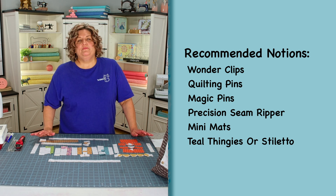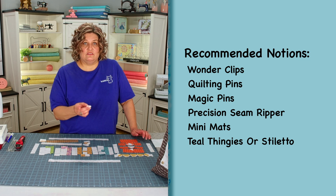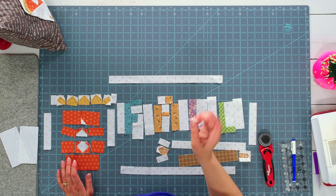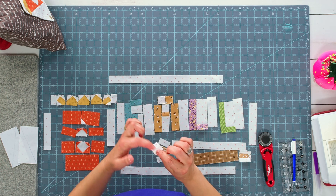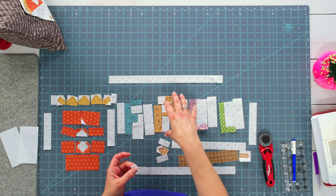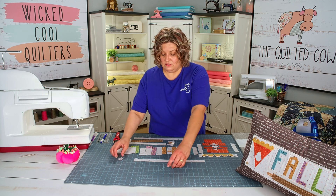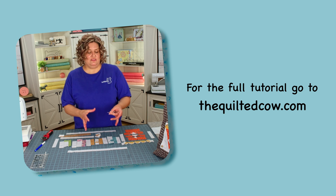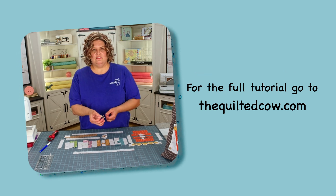Once you have everything cut out, the instructions are going to tell you to draw a diagonal line on the wrong side of certain squares. Grab all of those squares, draw your diagonal line, and then the instructions will tell you to place each one of those squares right sides together with the coordinating fabric. Once you get these sewn on, you're going to trim it a quarter of an inch away. Go ahead and do all your snowball corners, all your flippy corners first, and then lay everything out and we'll start to put everything together.